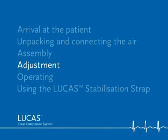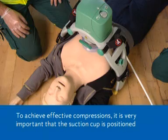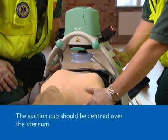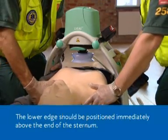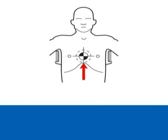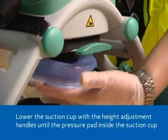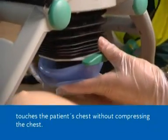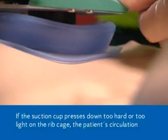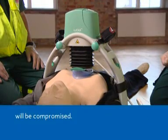Adjustment. To achieve effective compressions, it is very important that the suction cup is positioned correctly in relation to the patient. The suction cup should be centred over the sternum. The lower edge should be positioned immediately above the end of the sternum. Lower the suction cup with the height adjustment handles until the pressure pad inside the suction cup touches the patient's chest without compressing the chest. If the suction cup presses down too hard or too light on the ribcage, the patient's circulation will be compromised.